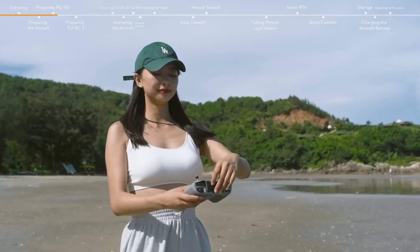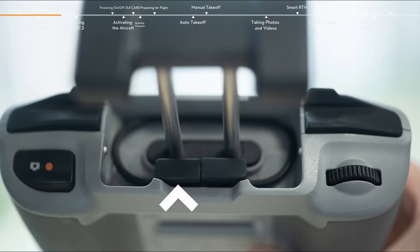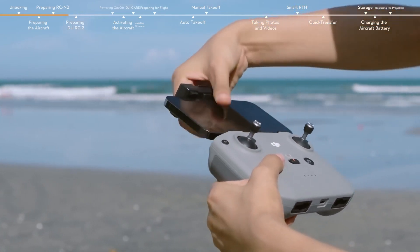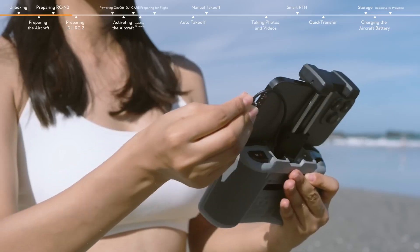Take out the control sticks from the storage slots and mount them. Pull out the mobile device holder and find the remote controller cable. The connector on the right with an RC icon should connect with the remote controller. The other connector on the left should connect to your mobile device. Place your mobile device in the holder with the charging port on the right side.